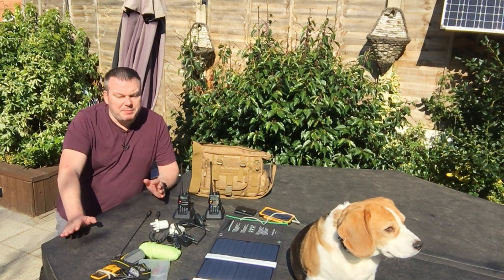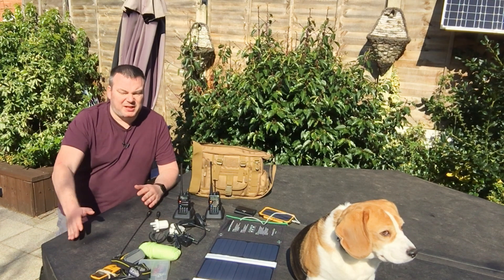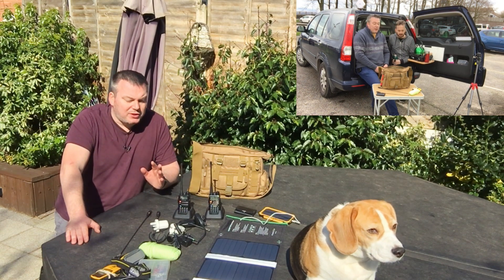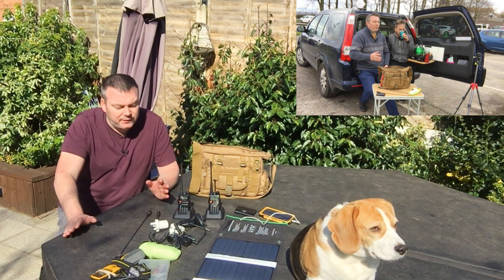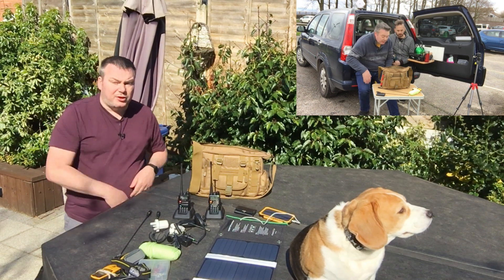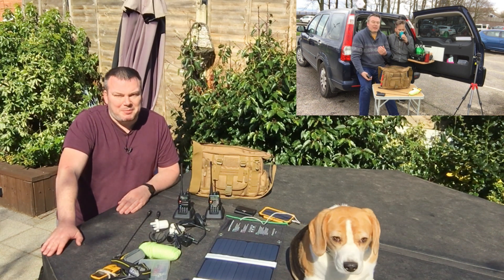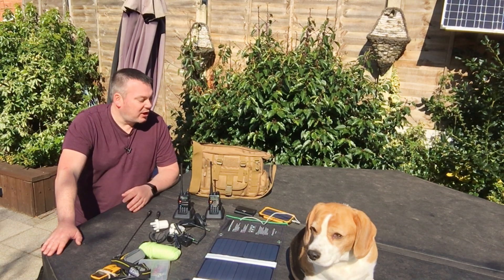Hello and welcome back to my channel. This is going to be part two of my radio go bag series. This video was supposed to have gone up last weekend, but when I went to film part two in Manchester with Lewis there was a slight technical issue and we lost all the audio. So I'm having to redo it today — I don't have Lewis with me but I do have Peppa the dog, who may be getting in the way.